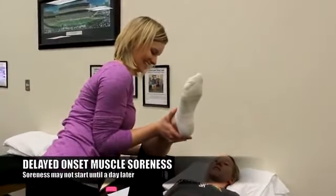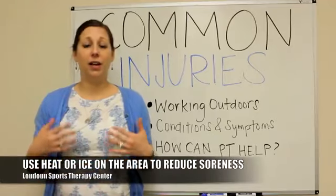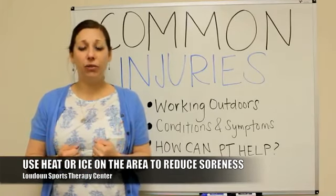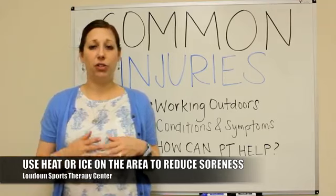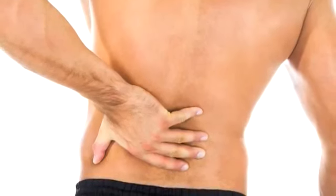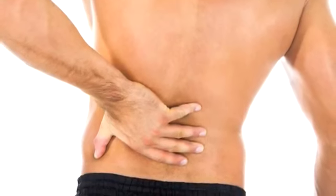Taking care of that is straightforward — you just need some ice or some heat. If it's very painful, ice would help with that. If it's just soreness in the muscles and you're tender to touch, heat is going to help because it's going to loosen up the muscles and relax them.